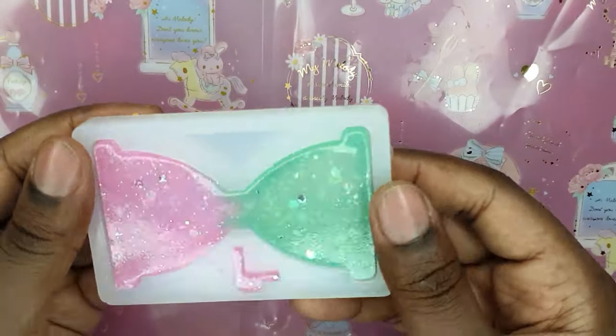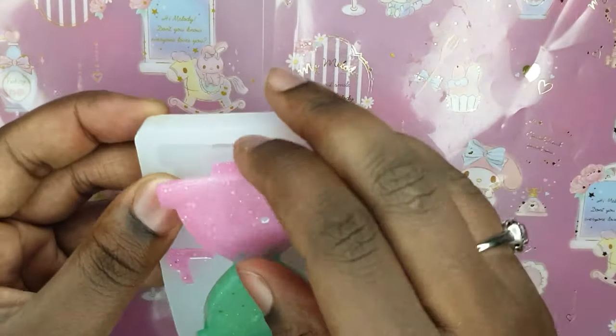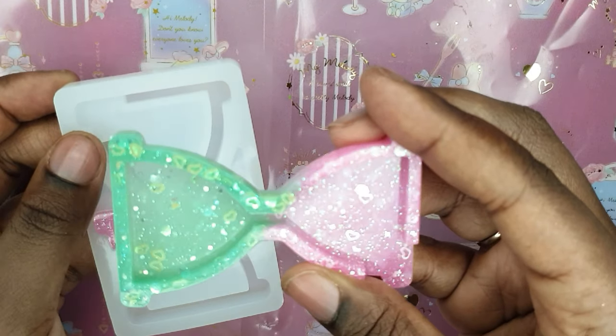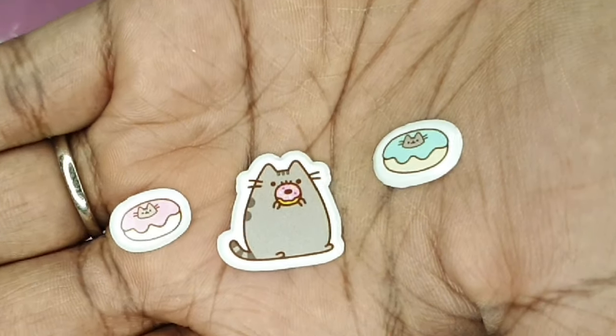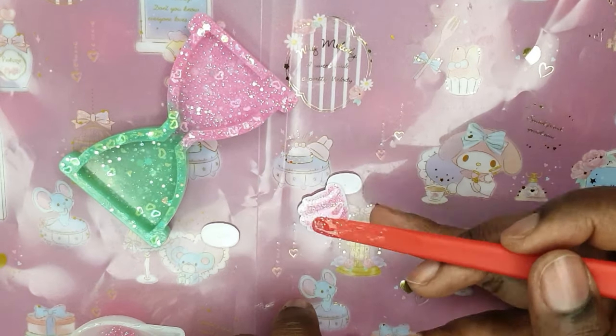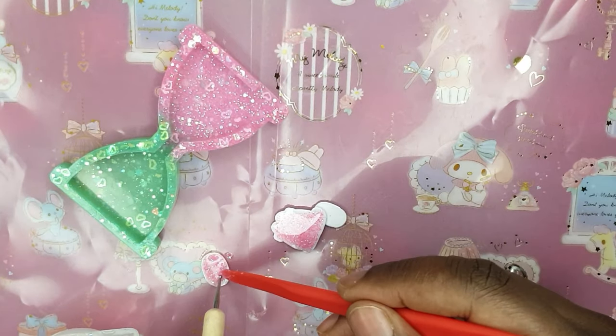Now comes everyone's favorite part — the demolding process! What I really like about this mold is how easy it was to actually get this piece out. Look how gorgeous and shiny that is — oh my goodness, there's Pusheen! So basically the theme for this one is Pusheen wants to eat more donuts but she can't, because she can't fit through the little gap in the middle.